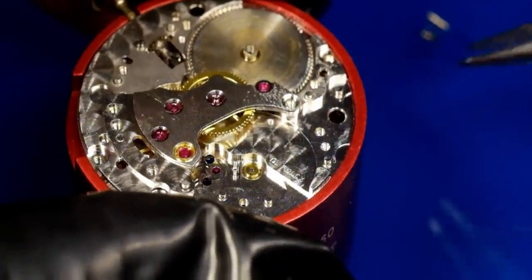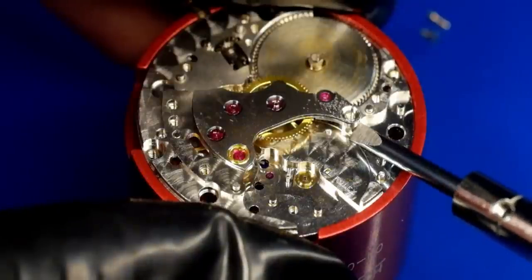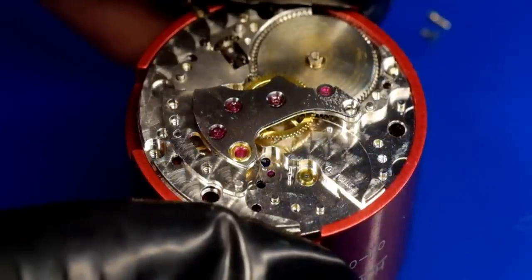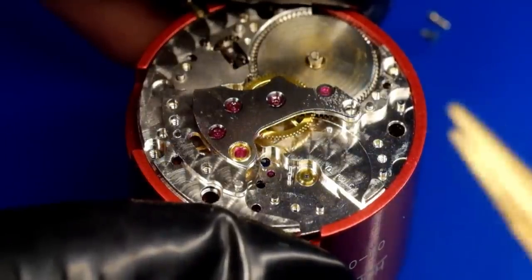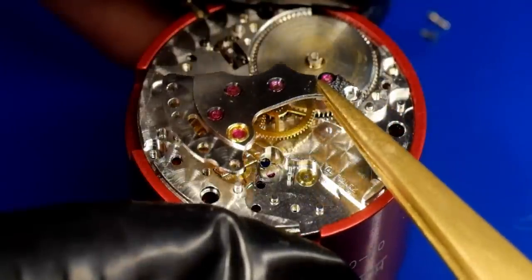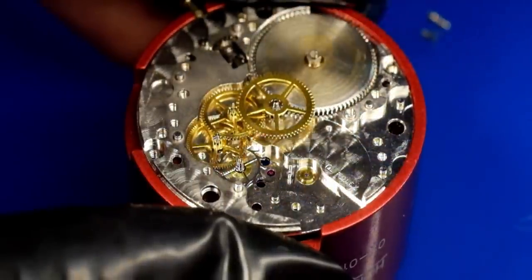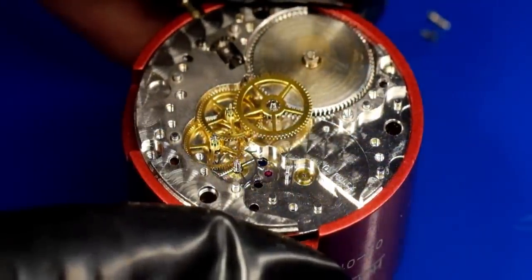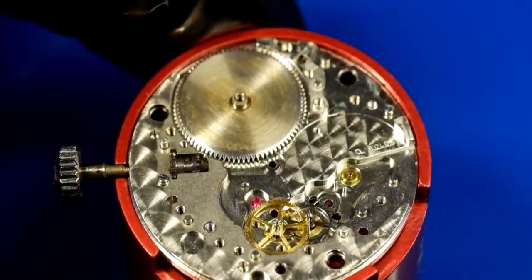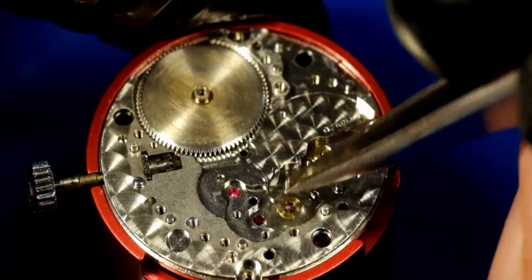Now the train bridge — just remove the screws, come in with a screwdriver of the right size, give it a little lift, then very carefully use brass tweezers to lift it away. That reveals the powertrain, which is just classic on this watch. So removing the second wheel, third wheel, fourth wheel, and the escape wheel.